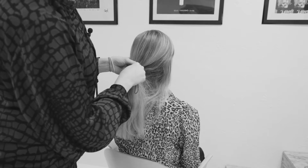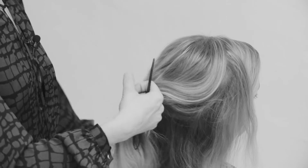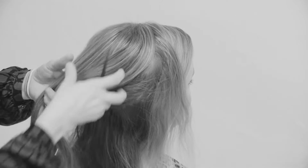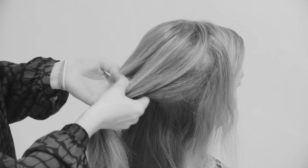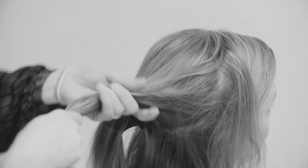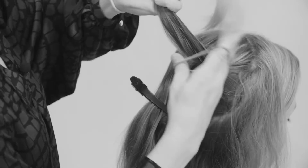To make a double starburst bun, you take most of the hair to the back, but you need to leave an even section of hair all around — so there's some hair hanging around everywhere. Then the middle hair you brush and divide into two, and you make two ponytails in the back, with hair hanging all around these two ponytails.